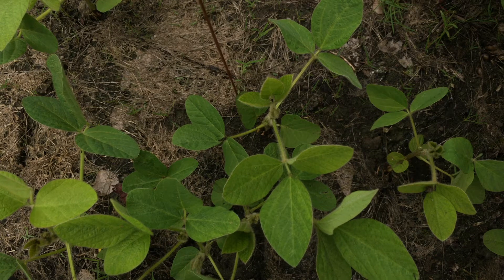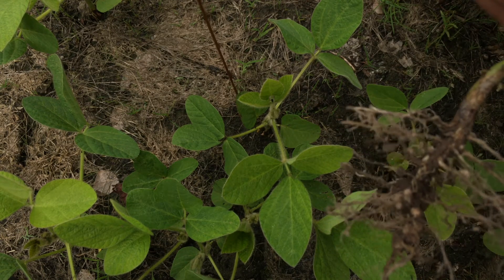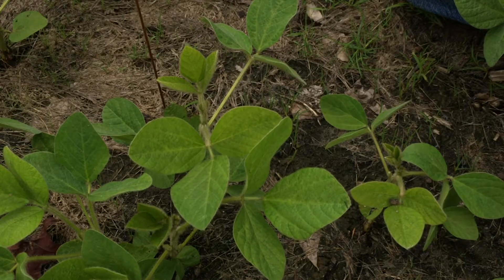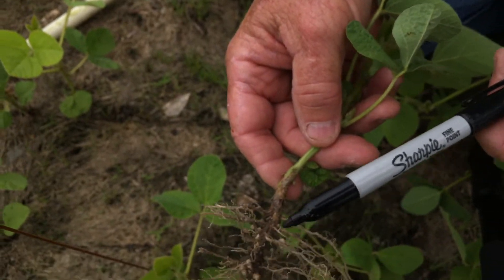Also last week we talked about nodulation and roots. You can see what a difference one week has made — they're making more nitrogen. The plants seem to be a good green color at this point, and that's because of the nitrogen they're getting from these nodules.